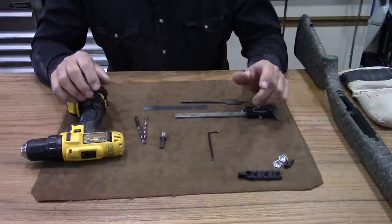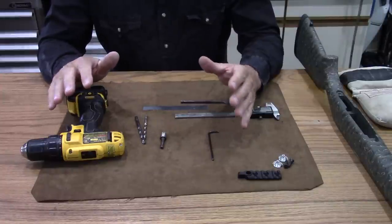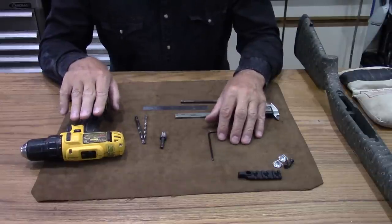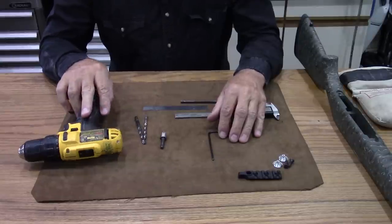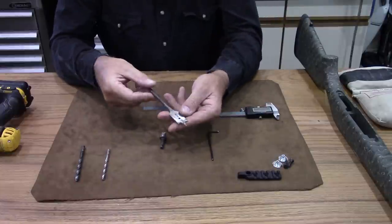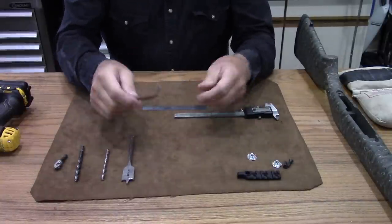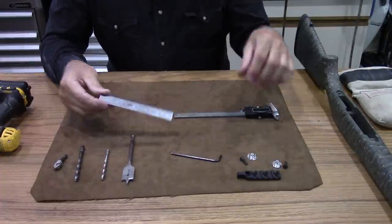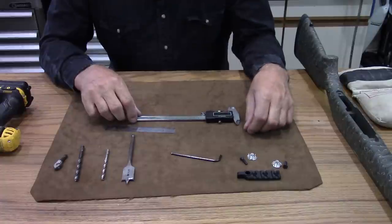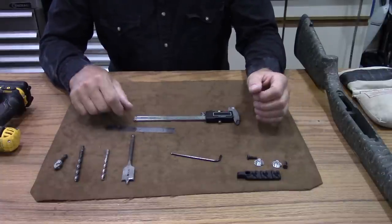Before we get into this, let's go over everything you might need. I typically do this in a drill press, but not everybody has one, so I'm going to do it today with just a cordless drill. A little more time, steadying things up, and going slow will give good results. I've got three drill bits including a spade wood bit for seating the T-nuts, a countersink to clean up burrs, an Allen wrench, and a steel rule and caliper to help center the rail on the stock.